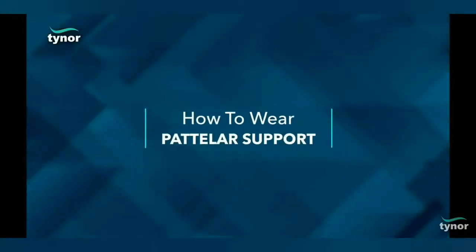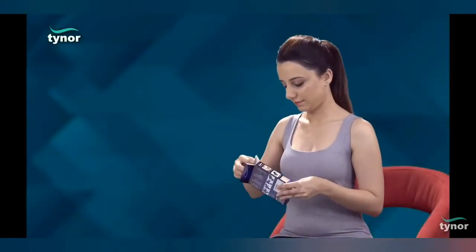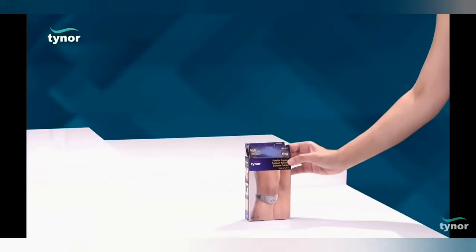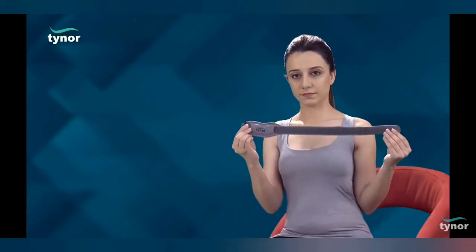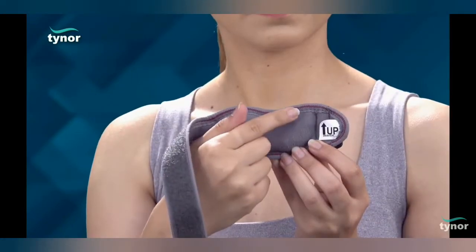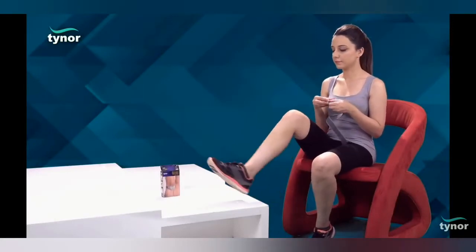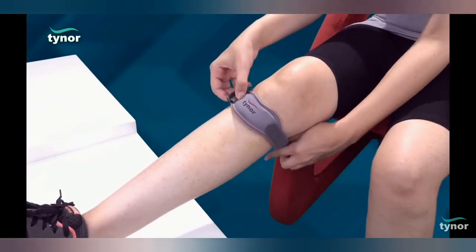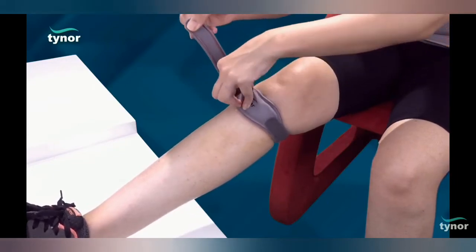Now, let us see how to wear the patellar support. See the inside-up label for correct position of the product. To position the product correctly, place the upper curve of the product immediately below the patella. Tighten the strap to a comfortable level.